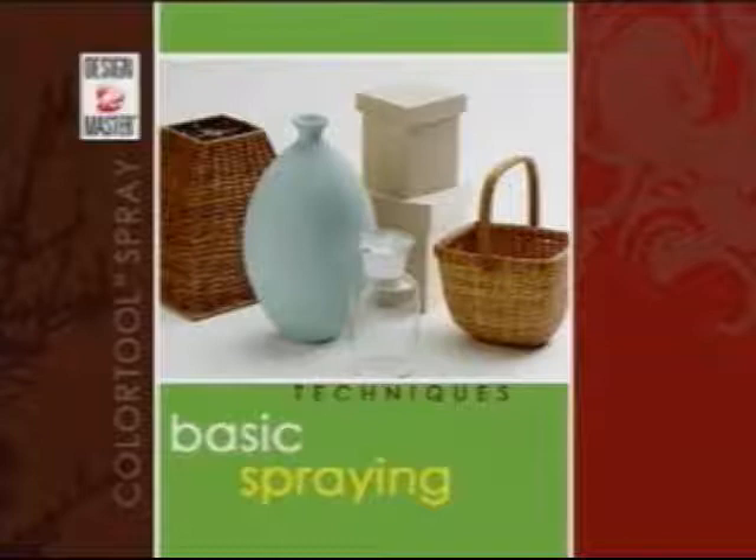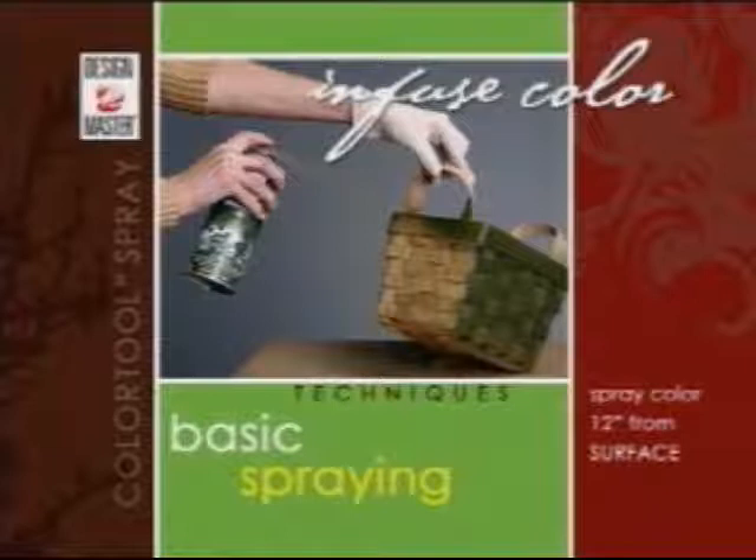To apply color to most surfaces, use this basic spraying technique. Starting off the side of the item and spraying approximately 12 inches from the surface, apply an even stream of color across and extend off the other side.